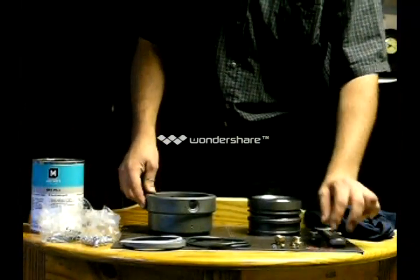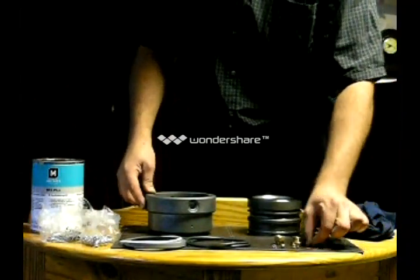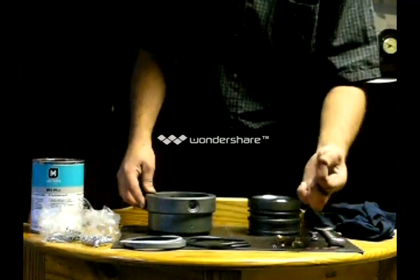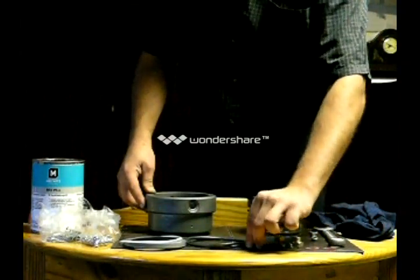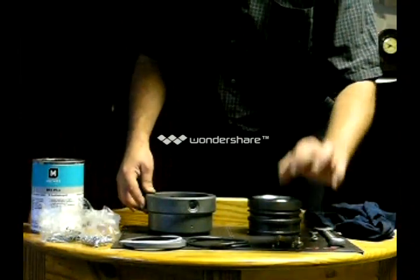You will have two fiber washers. You will have a little fiber washer, you will have a little ball bearing, you will have a little stop retainer plug for the ball bearing, a little spring. You will also have a grease nipple.